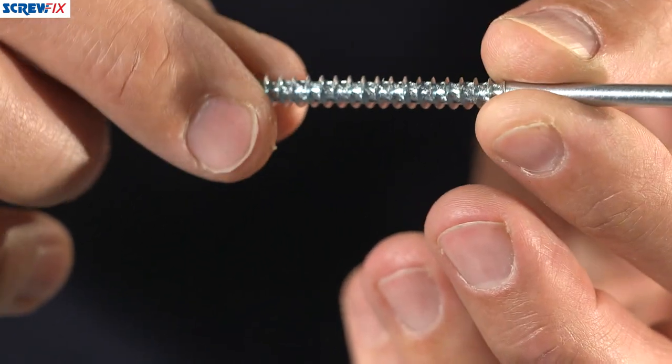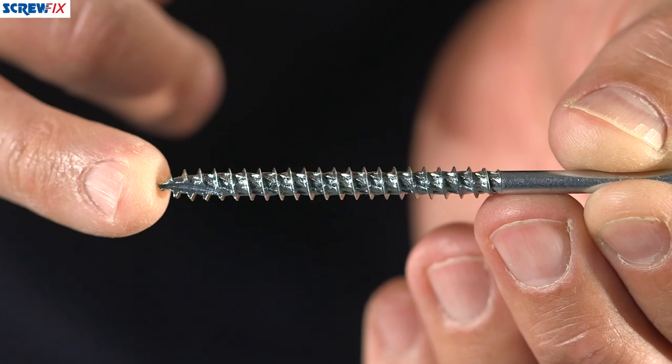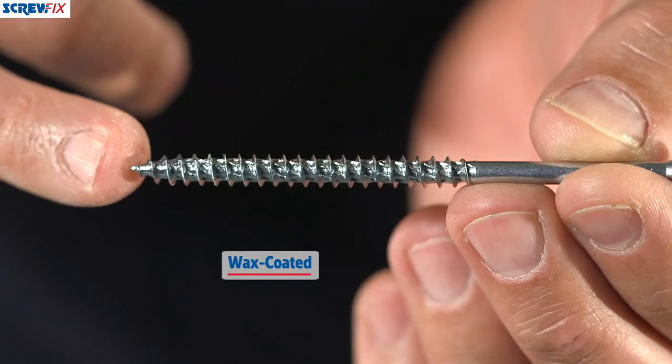The rifled shank means they pull in very quickly to whichever material you're fixing to. They have a self-starting tip, so there's no need to pilot drill, and they're also wax coated, which means they glide in easily.